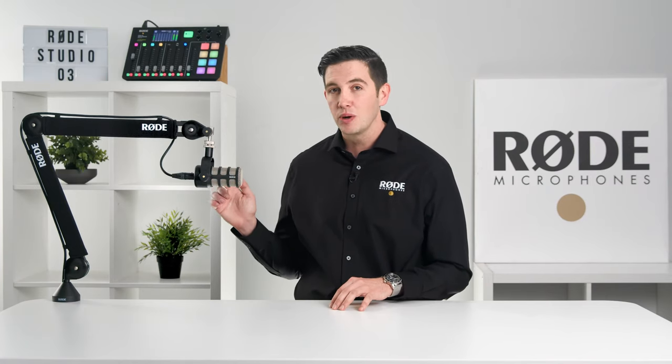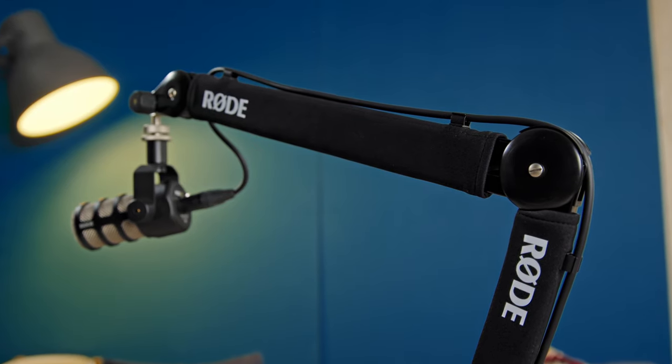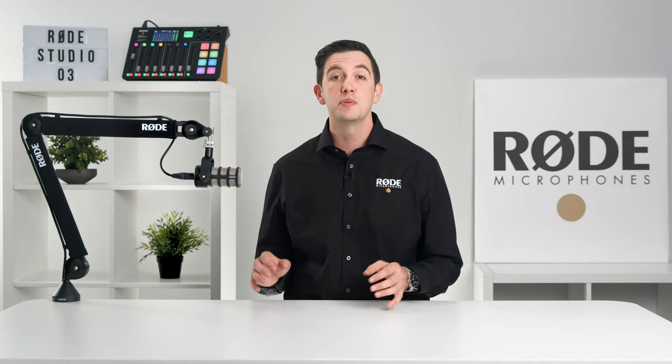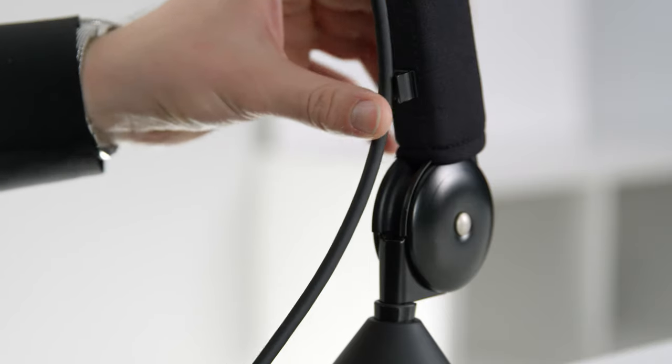The first thing that you may have noticed about the PSA1 Plus is the protective sleeve. This not only gives the PSA1 Plus a sleek appearance, but it also features an elegant cable management system. These cable clips built into the protective sleeve were designed to keep all cables neat and tidy, allowing for XLR cables to be secured in place.